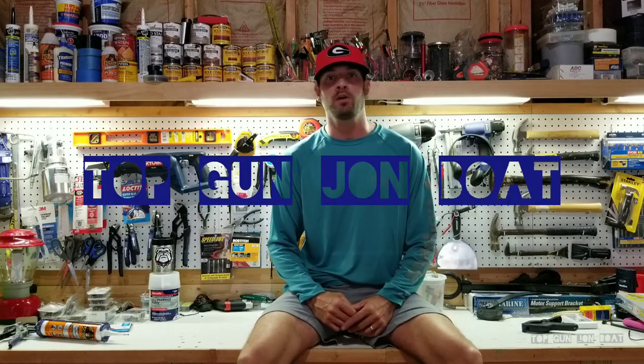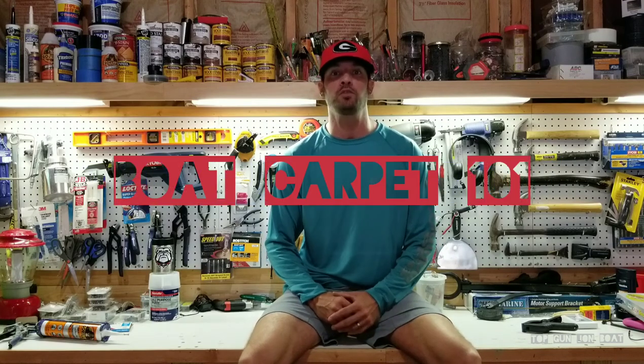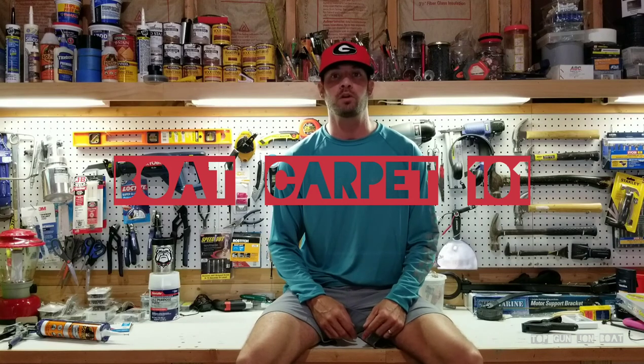Hey guys, Anthony Jones here and I am working on the Top Gun John Boat. I decided I would make a little micro video on how I do my carpet work. In this video I'm going to show you how I do my carpet work on my trailer.